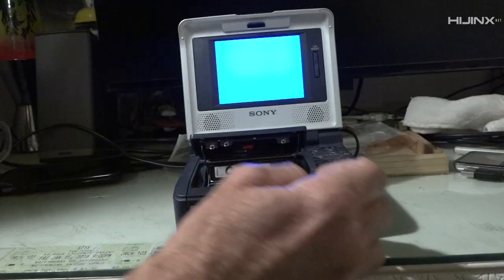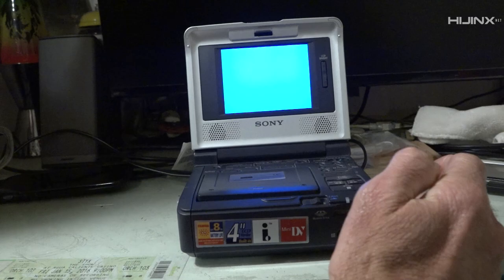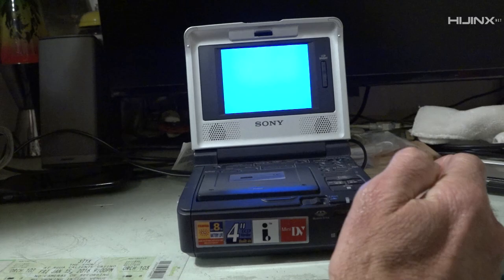Here, Beagle, give this a go. For real? Let's see if it works. It's going down. That's what's up.